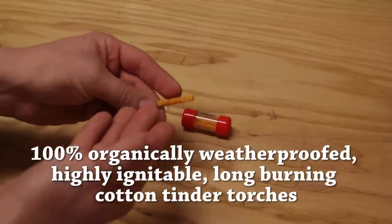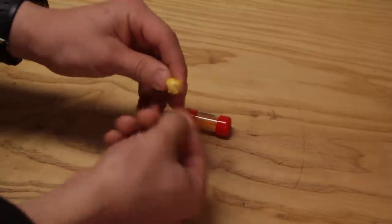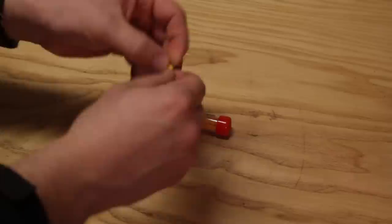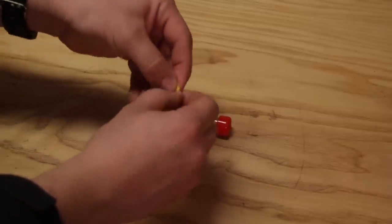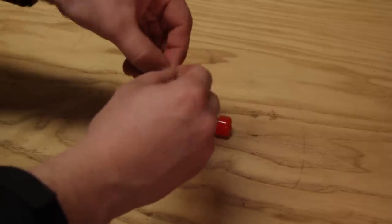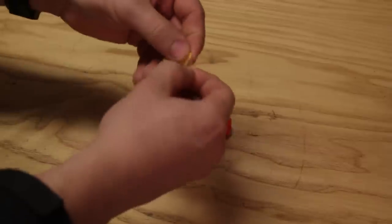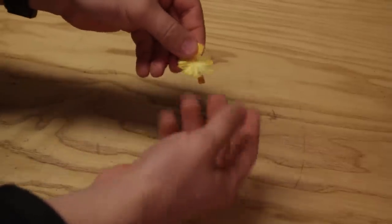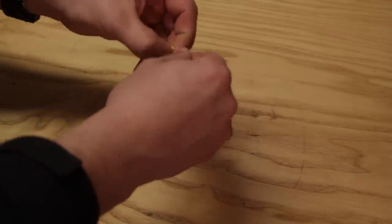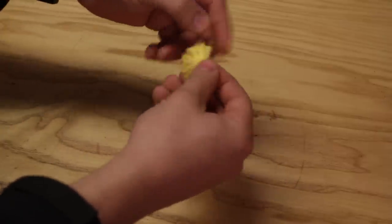To deploy one of these fuses it's very simple. You remove it from the blister pack and with your fingernail just break the top like this. You'll notice that it's very fibrous — it'll start to break apart like string. At this point you want to fluff it out and spread out the fibers until it's about the size of a quarter, or make it look like a dandelion.